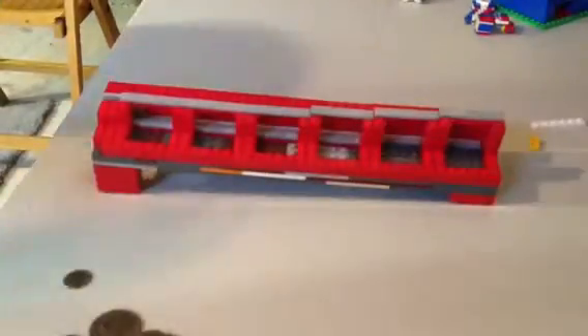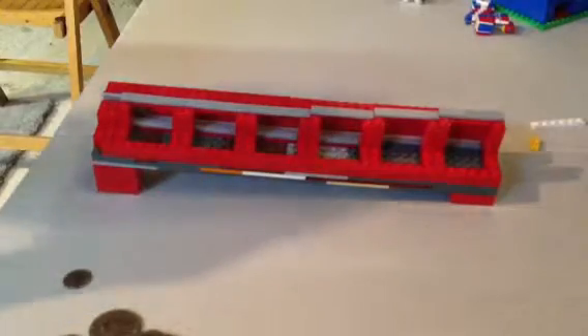Hello, this is Legoman6275, coming at you with my Lego coin sorter.